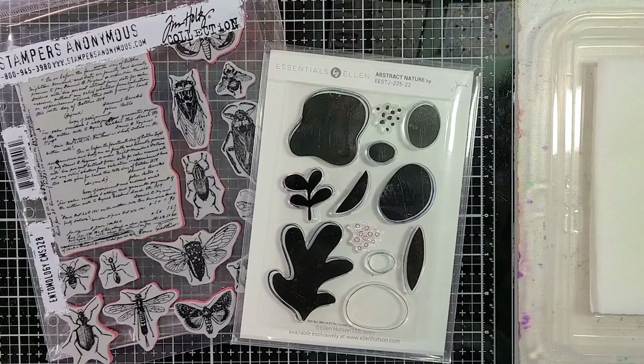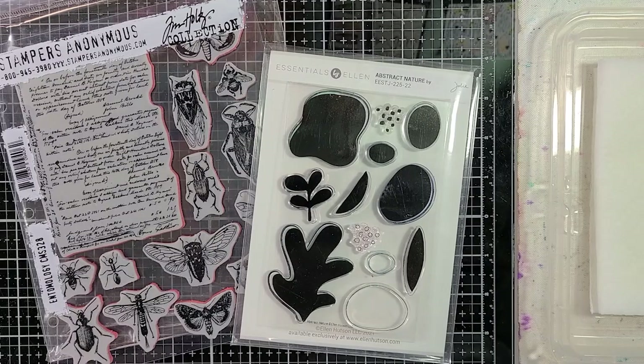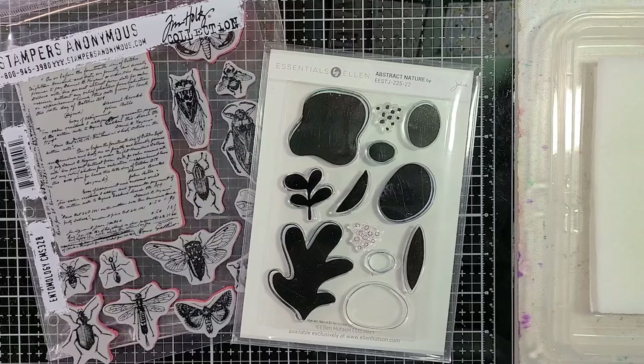It is time for the February card hop, and this month's theme is 'inspired by.' We needed to choose either water or bleach to stamp with, and I decided to go with bleach.